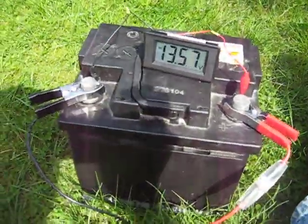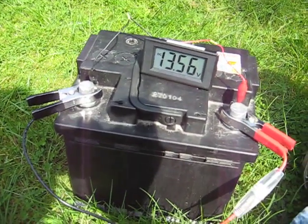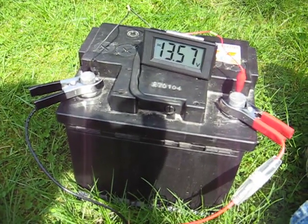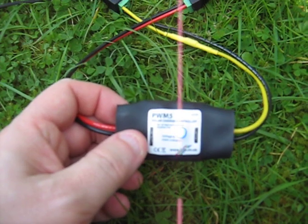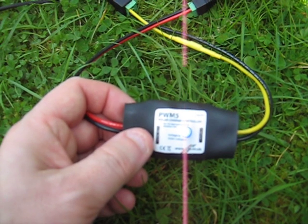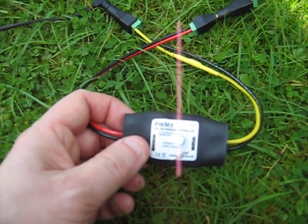Now if we look at the battery, it's at 13.5 volts and it's being held there. The charge controller monitors the voltage of the battery and does something called pulse-width modulation. You can see that here — the camera creates this purple line, and that gives you an idea of the switching, the on and off function of the charge controller.